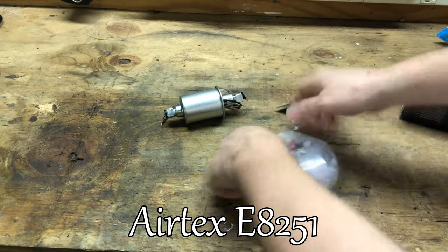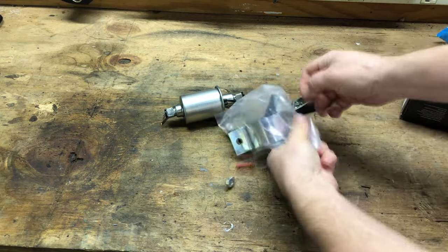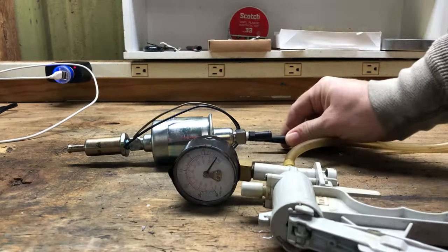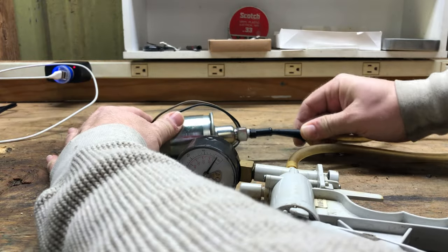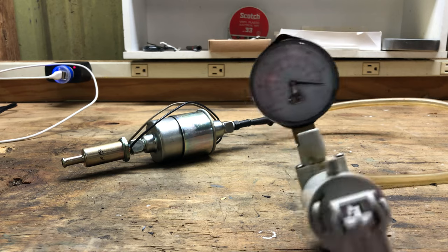The fuel pump I'm using is from Airtex, and I selected it because this type of pump will allow fuel to be pulled through it even when it's not running. To show this in action, I'm hooking up a vacuum pump to it. As I pump, I don't generate a vacuum suction unless I happen to place my finger over the fuel input to block the line.